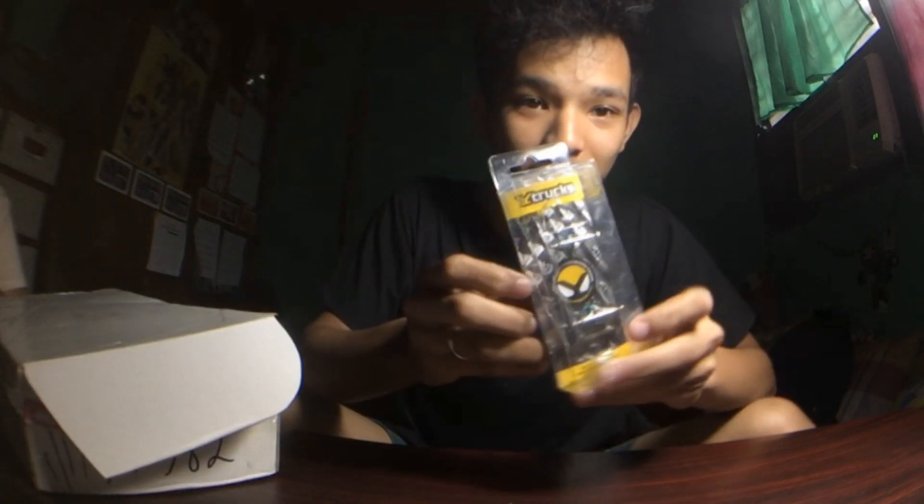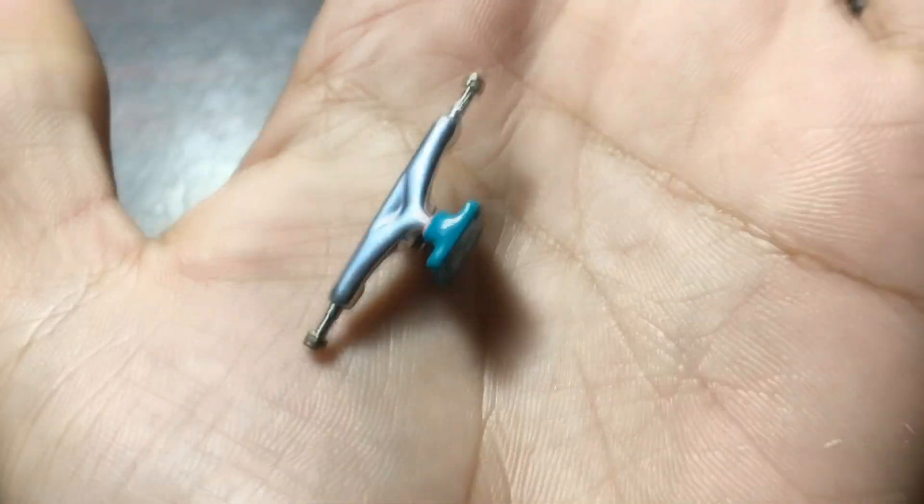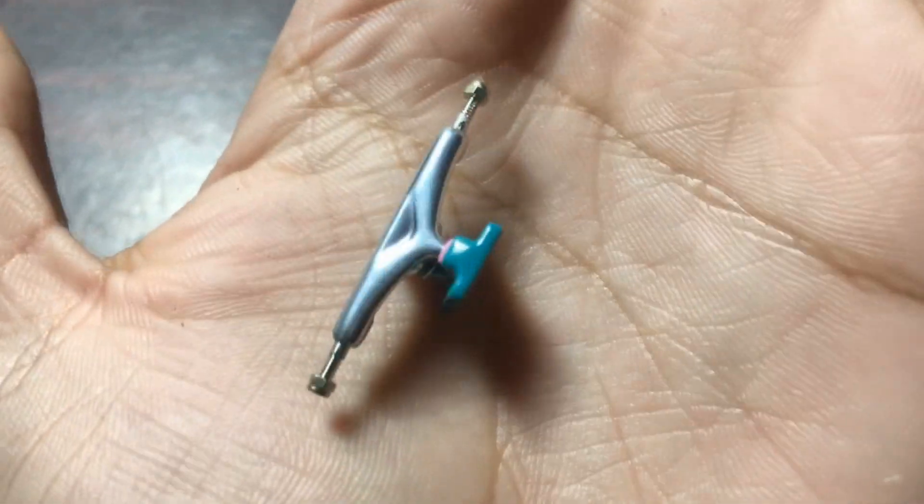The next one is another white trucks — this is for my girlfriend. This is the White Trucks x4 Tiffany, which means it has a light blue bottom base plate. It has the same contents as the other white trucks. Let's move on to the next one.